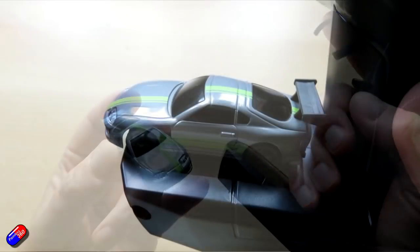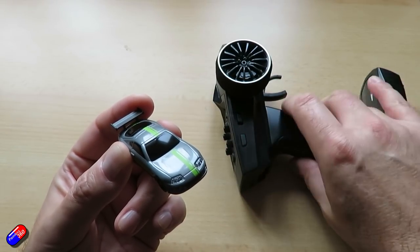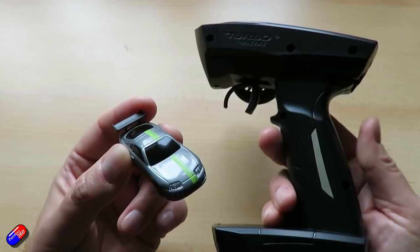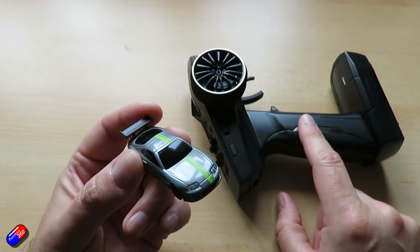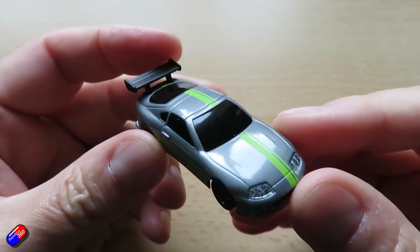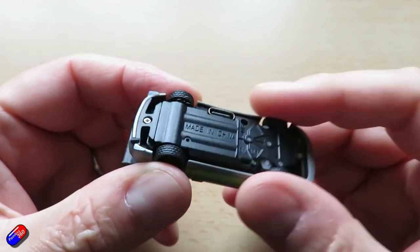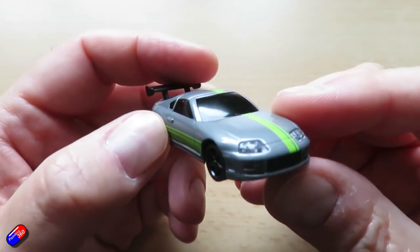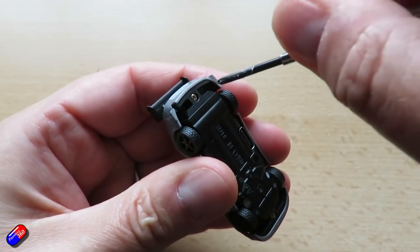A couple of things I would have liked: first, some ability to support rechargeable batteries — maybe 18650s or something — rather than AAAs, as it gets expensive when you keep replacing them, though they do last a reasonably long time. It's also a shame the car isn't available without a remote — it uses standard protocols so it could potentially be bound to other radios. It would also be fun to have different cars to race around. I haven't looked yet whether there are other body styles that will fit on the same chassis.